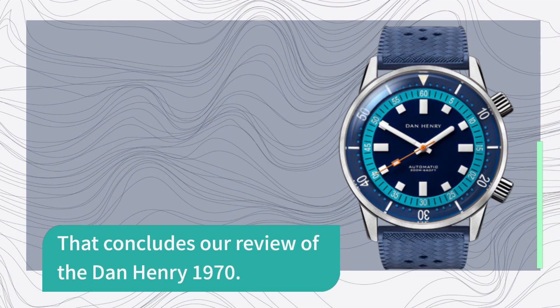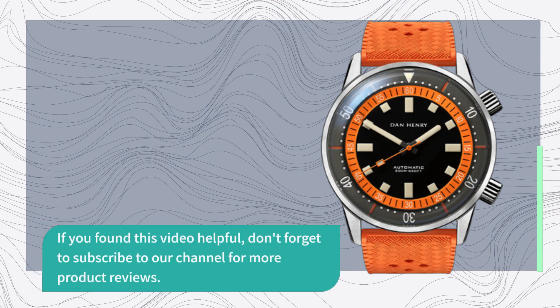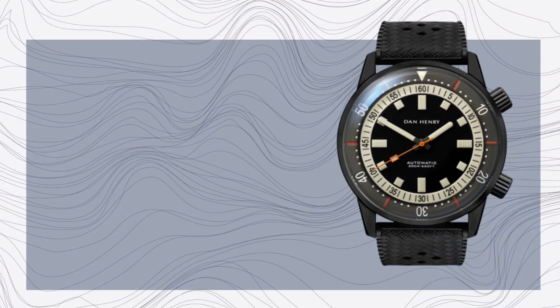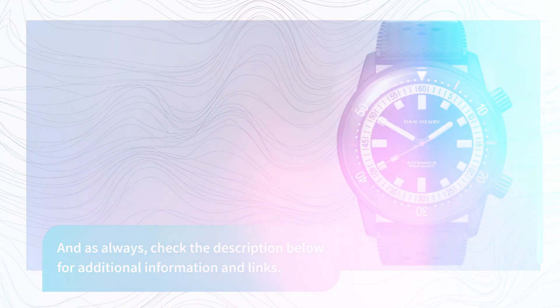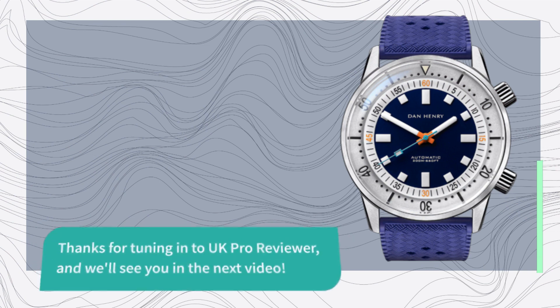That concludes our review of the Dan Henry 1970. If you found this video helpful, don't forget to subscribe to our channel for more product reviews. And as always, check the description below for additional information and links. Thanks for tuning in to UK Pro Reviewer, and we'll see you in the next video.